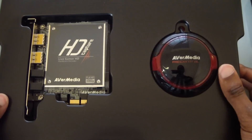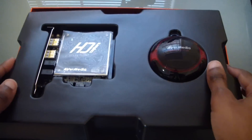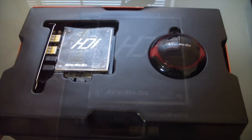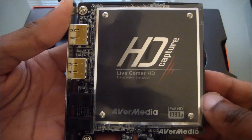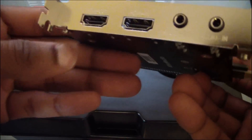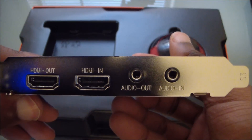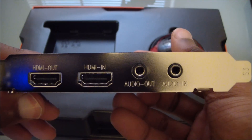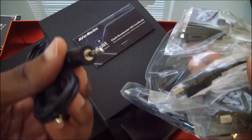So once we crack this thing open and take a look at the capture card, as you guys can see here, there's an HDMI in, HDMI out, a stereo 3.5mm in, and a 3.5mm out. There are also some additional goodies that come with the unit, including a DVI to HDMI adapter, an HDMI cable, an HDMI to DVI cable, a 3.5mm audio cable, and the dedicated hot button.